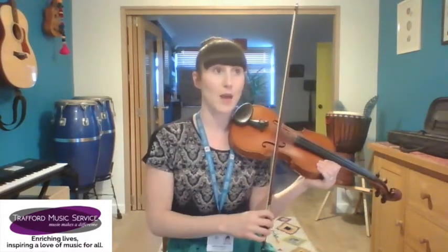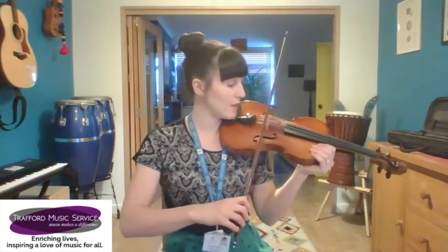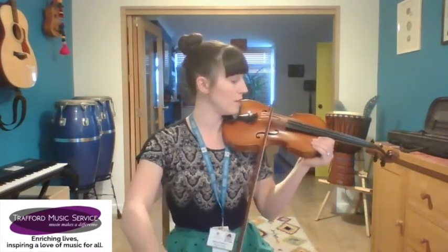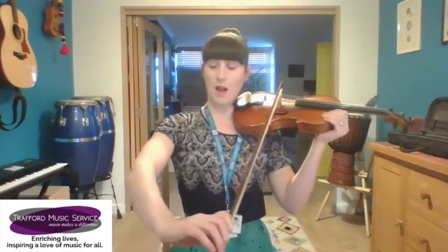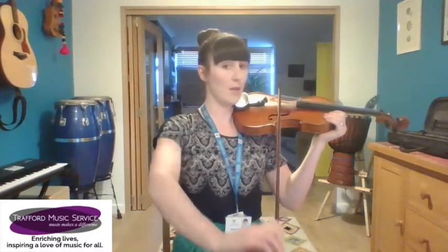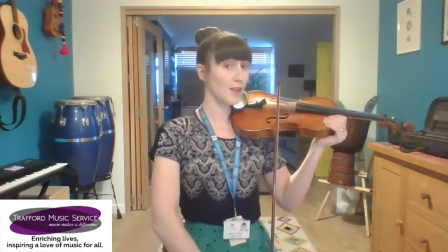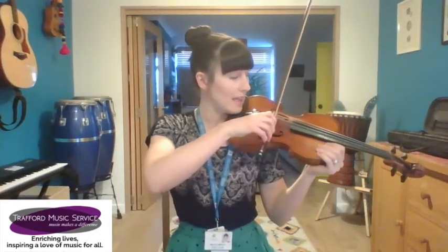You can make up different rhythms based on different words — I like to use animals, but you can use your favorite food, anything you like. If you think you've got really good at that, I'm going to give you an extra challenge: instead of doing it in the middle part of the bow, you're going to see if you can do it near the point, landing the point right on top of the bridge. You can see for this my arm is much more extended. Rock that bow up and down just like before, and if you're pretty good at that, you can try doing it right near the heel as well.